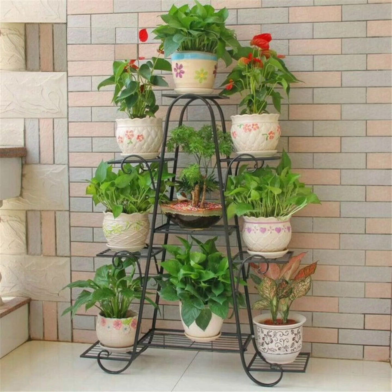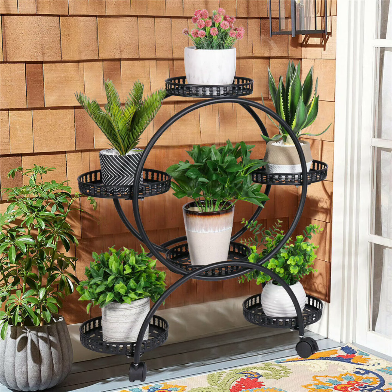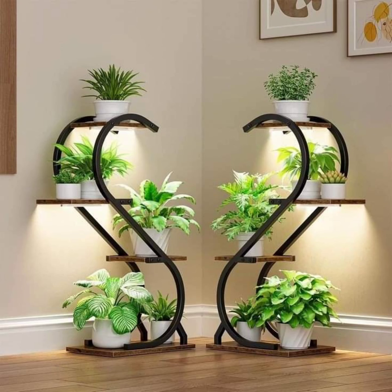For a more eclectic or bohemian look, consider using a ladder-style stand. These can work well in a cozy living room, by a sunny window, or even in a hallway to make a stunning green display, while keeping plants at different levels to make the most of available light.